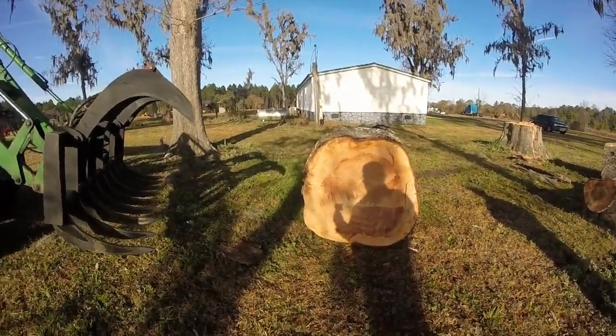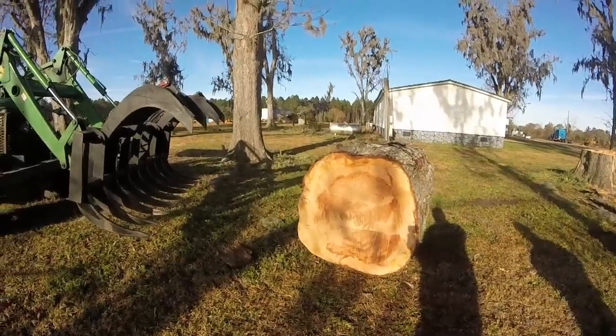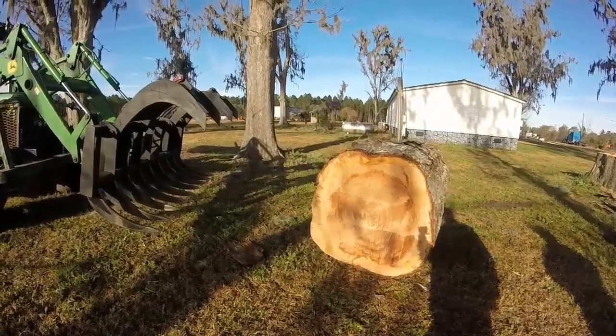All right, Tony. This one is for you. This is a pecan tree that my cousin's widow had cut down.